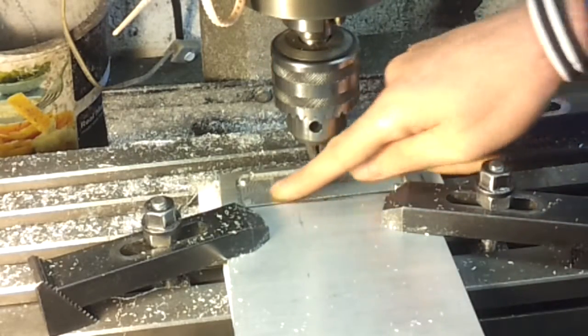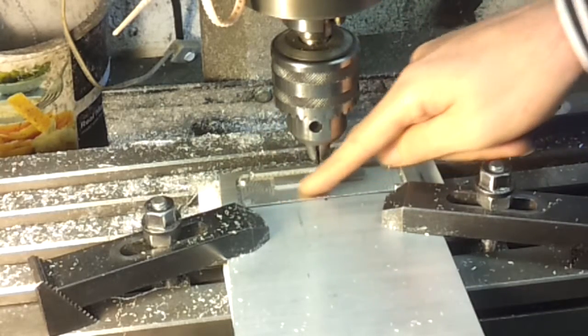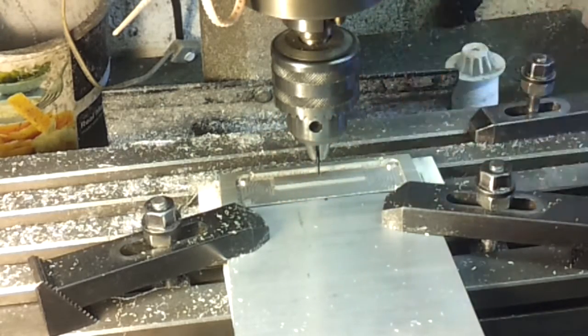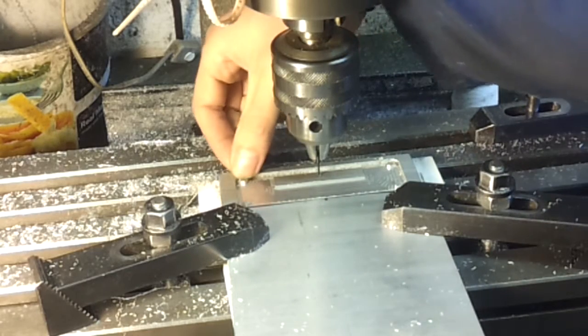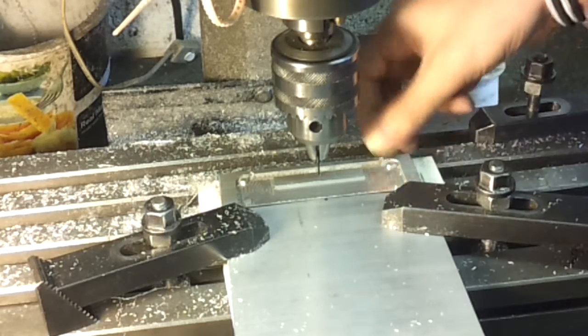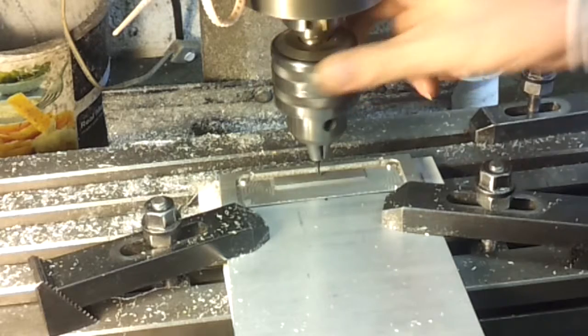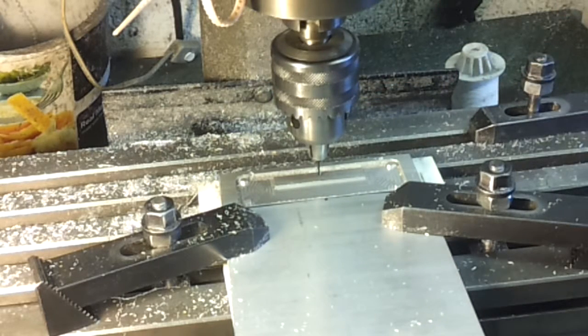A couple of hours later, and the next stage is just to swing around this block here and take that down slightly below the surface about 2mm, and likewise at the corners which are the pins for the mounting screws — they need to go down about 2.75mm. I've already set that up, we'll spin that out a little bit more slowly and probably put a bit of oil on that as well because it's a fairly fragile bit.